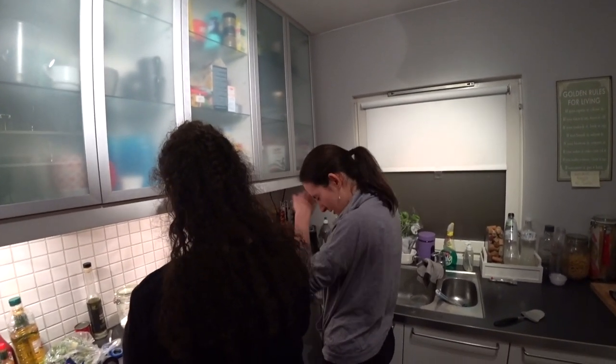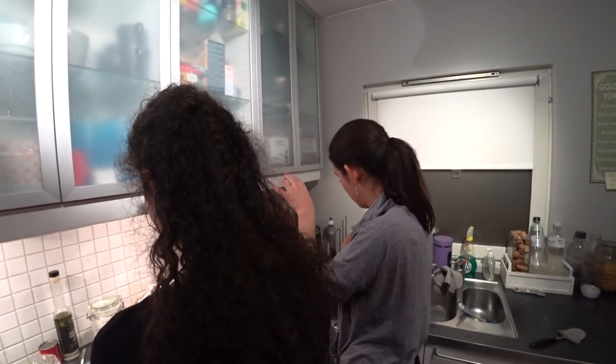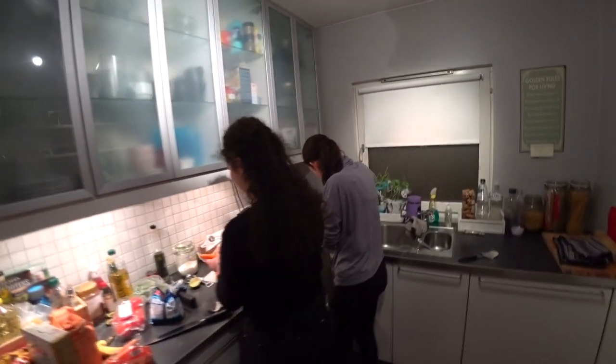So it's Amira. Yes. Where are you from? I'm half French, half Algerian. But today I'm Algerian because I'm cooking Algerian food.